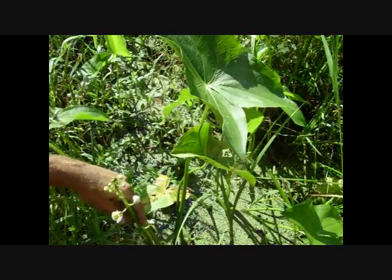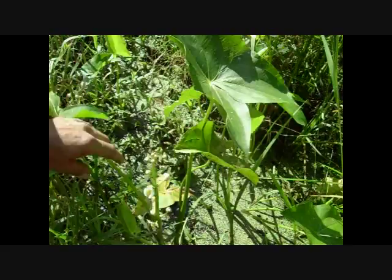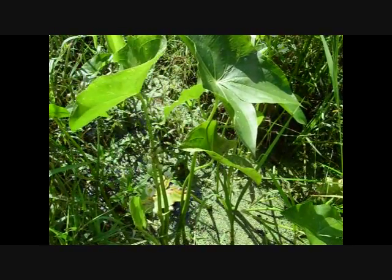I'm sure you guys have seen them if you have them around there. They're always in these wet areas. We have a real lot of them back here — this is back by the second pond.